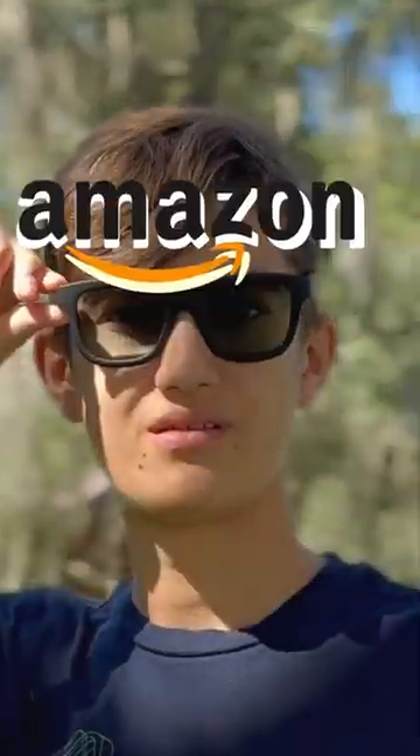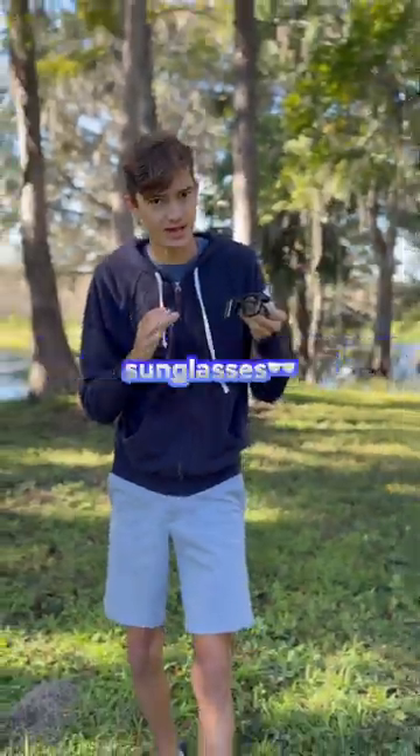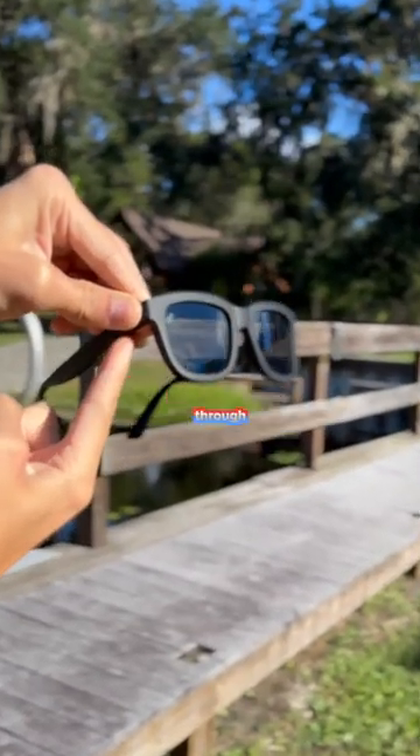This is the coolest Amazon tech gadget I've ever seen. This uses electrochromatic technology to change the tint of your sunglasses. All you have to do is hit this button on the side to cycle through four different levels of tint.